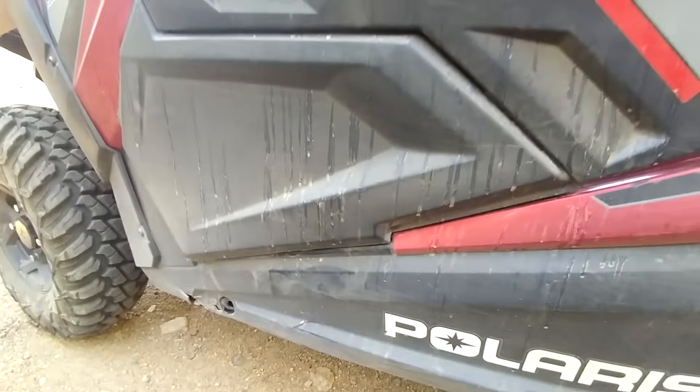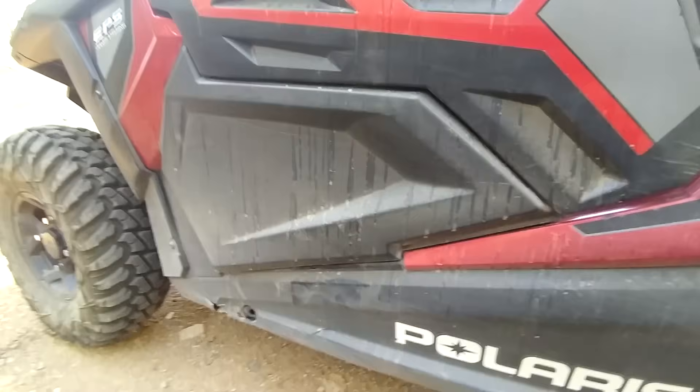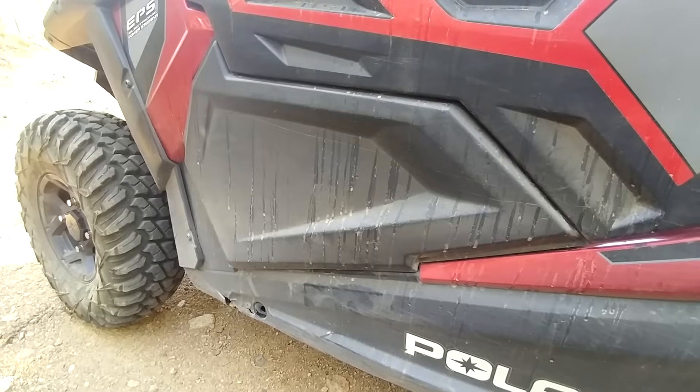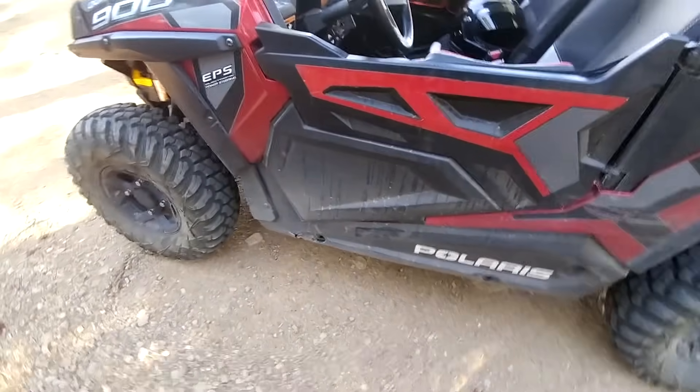These were serious impacts with rocks and branches — heavy-duty stuff — and it held up pretty well. A boulder caused some of this damage. There's no structural damage though; the chassis rails are still fine.